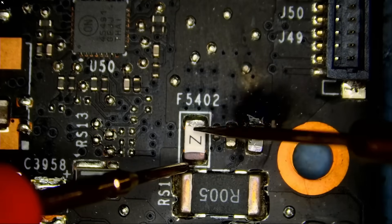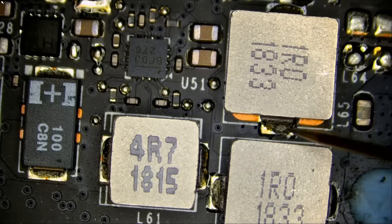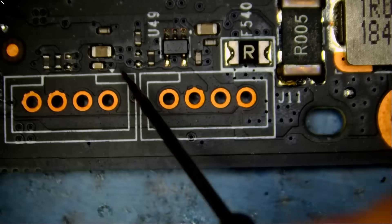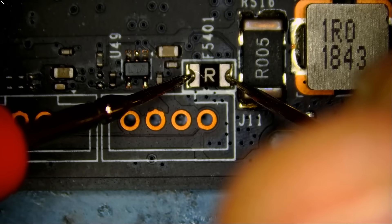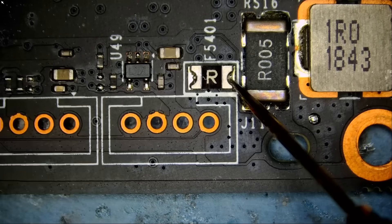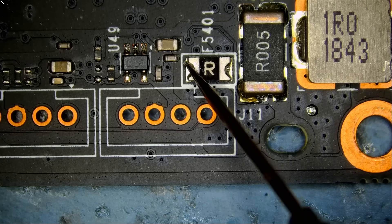If we measure that fuse right next to it, the fuse is measuring good. That may be our problem — we may be one minute away from fixing this card. But that fuse over here is blown. If we measure one side, we are reading 0.5 voltage drop, and on this side it's open. So we know the fuse is blown.